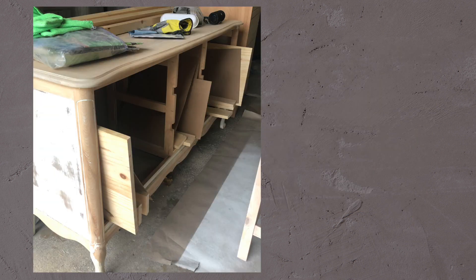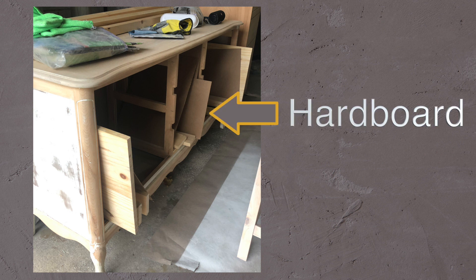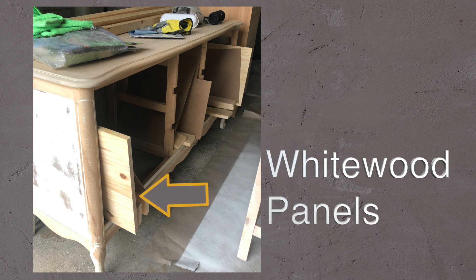Here is the piece before it was assembled. These are the hardboard panels here and the whitewood panels here. And here the hardboard shelves and some trim were installed.